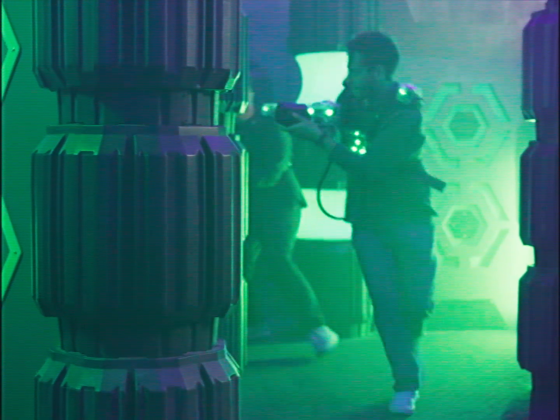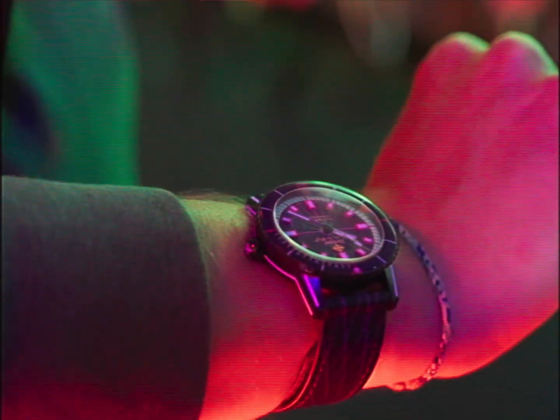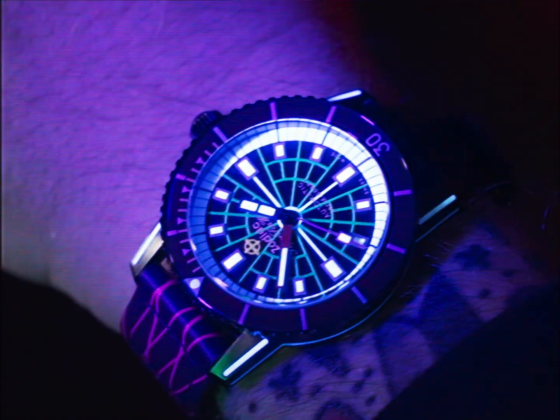Knowing where you are in space-time is critical for laser tag warriors. Next, strap on the watch using the two-piece self-fastening band. Adjust the sides for length until comfortable. Now, it's time to charge your lume.